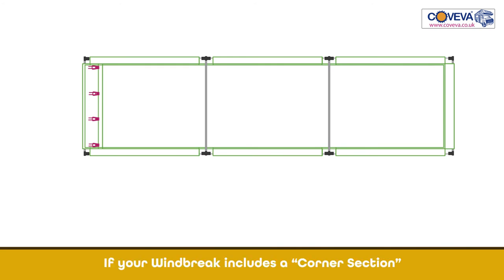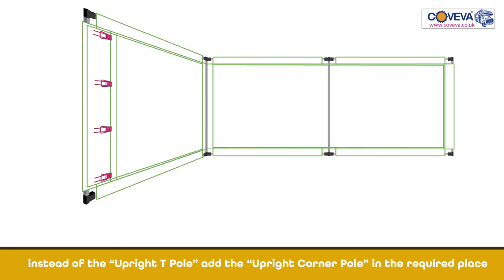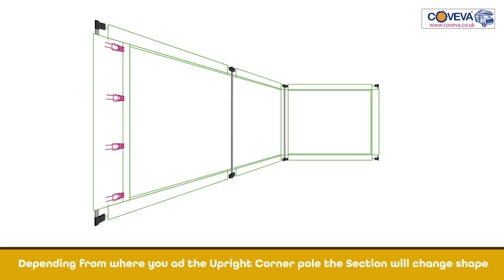If your windbreak includes a corner section, instead of the upright T pole, add the upright corner pole in the required place. Depending where you add the upright corner pole, the section will change shape.